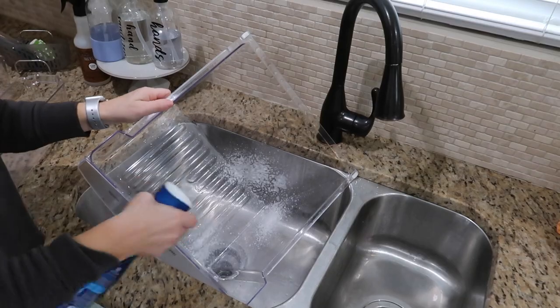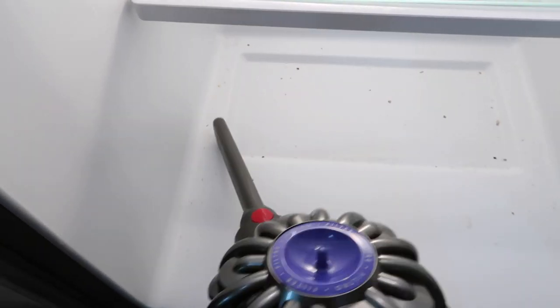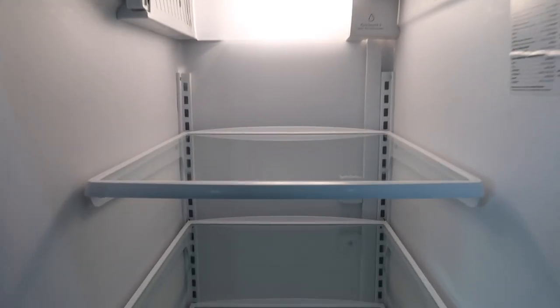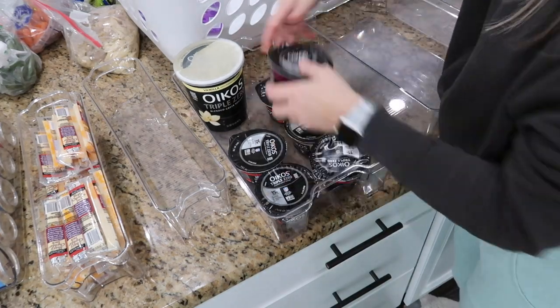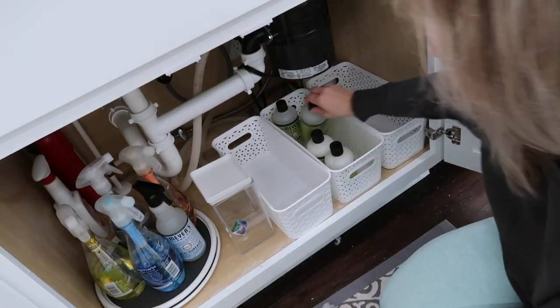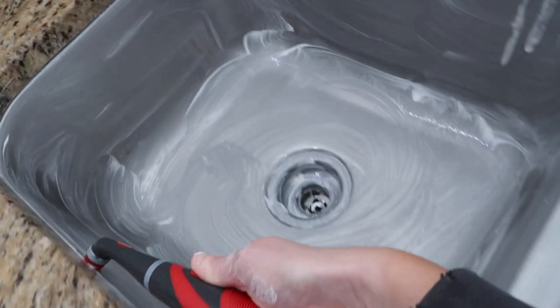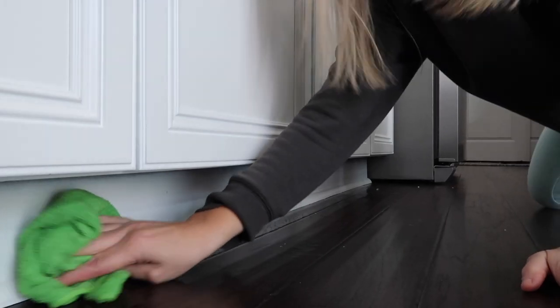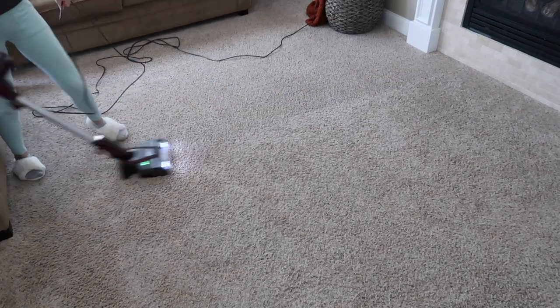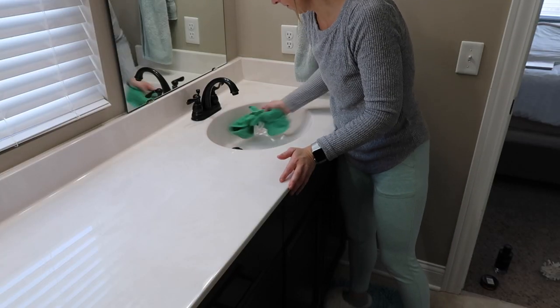Hey guys, today I'm going to be cleaning my whole house and doing some major kitchen deep cleaning. I'm going to be sharing one of my favorite cleaning hacks to help you get your refrigerator sparkling clean with minimal effort. I'm also going to be doing some decluttering and organizing, some satisfying cleaning all over my house. I'm going to share some amazing new cleaners and a crockpot meal that will be perfect when it gets cold, so stay tuned.